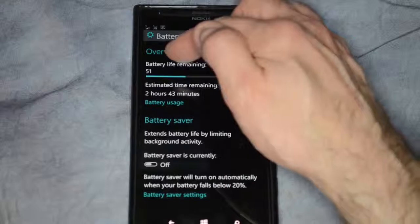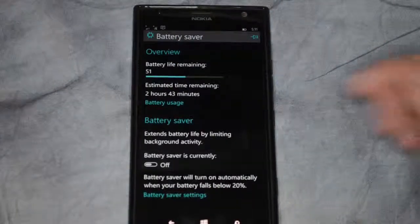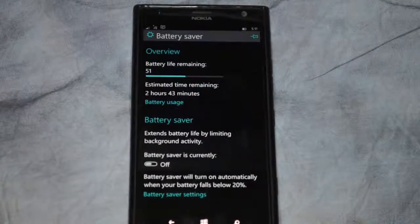It shows us here that the battery life remaining is just over 50%. It says the estimated time is 2 hours and 43 minutes, and that is wildly inaccurate — I would not pay any attention to that.